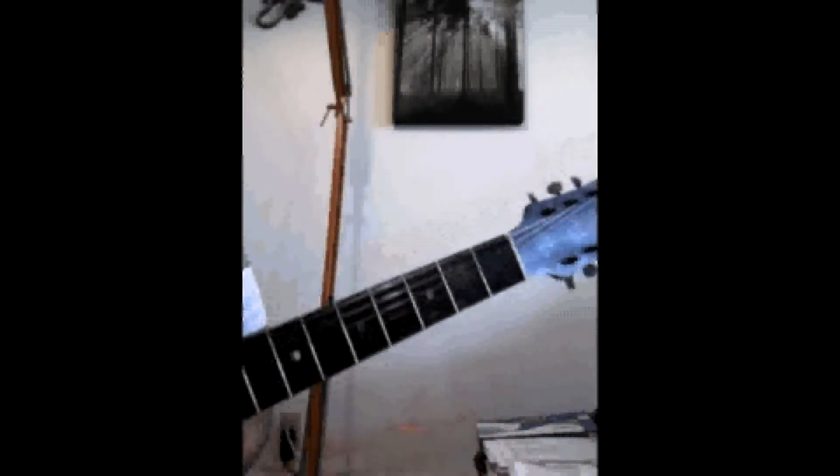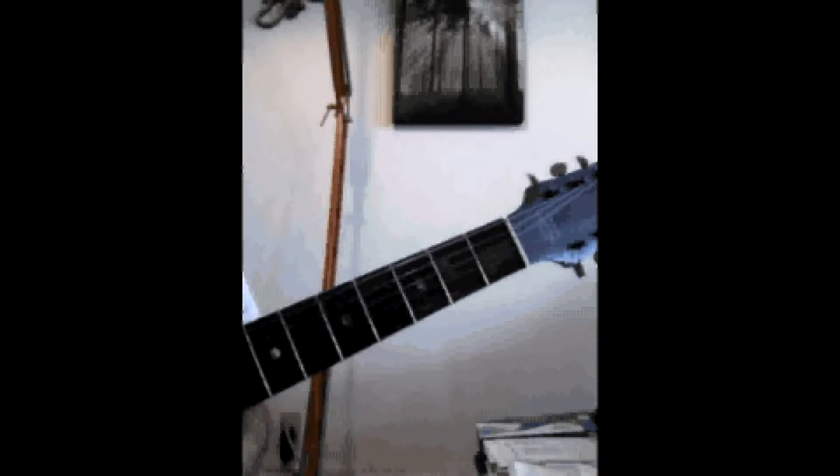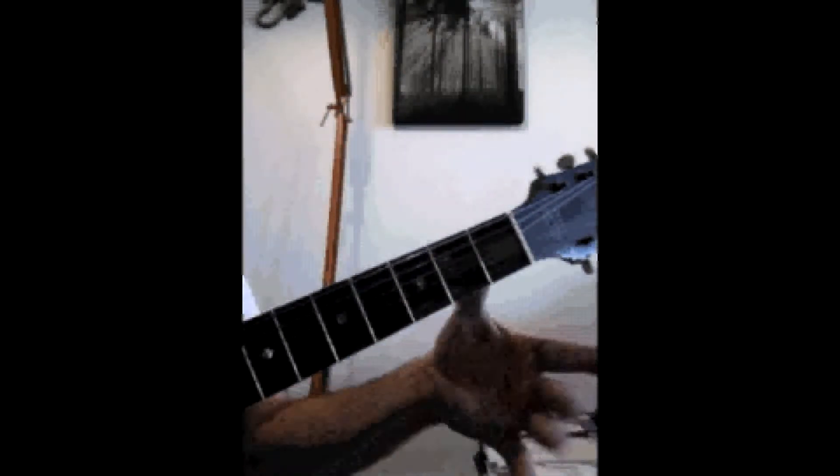We're going to do a nice 1-5 power chord, and remember to tune up before you start. We're going to do All Day and All Night by the Kinks.